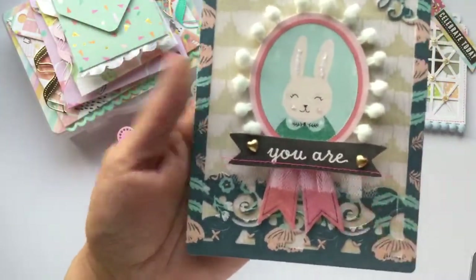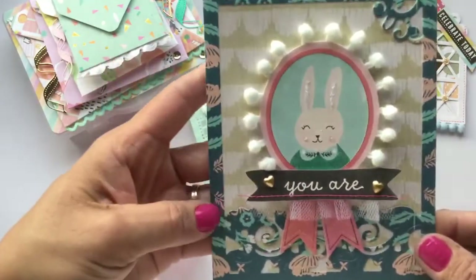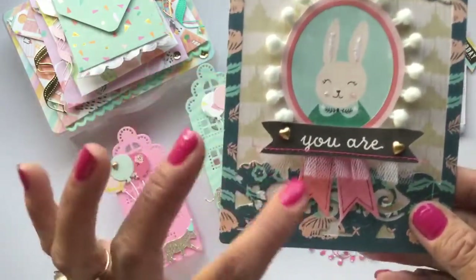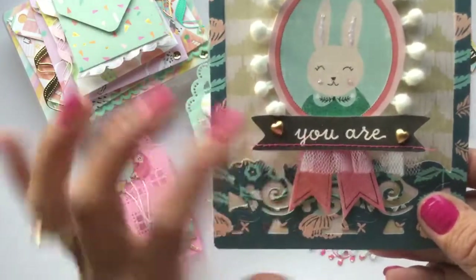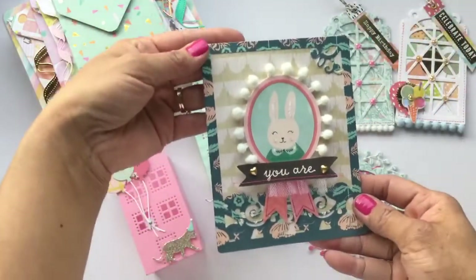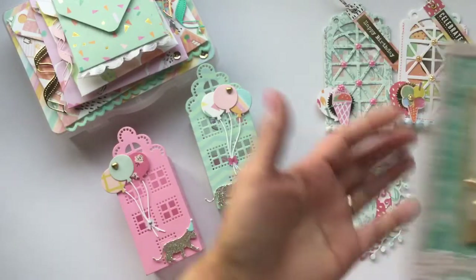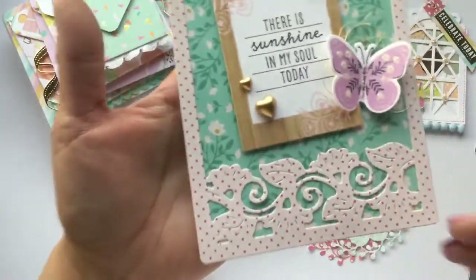I thought this one was really cute — I really do like the leaf design on the frame and the size of it. I used the Maggie Holmes Willow Lane paper collection and some of the ephemera, added some little pom-pom trim, did some layering, added tulle, and stitching. I thought that one was fun and cute.